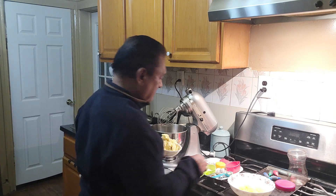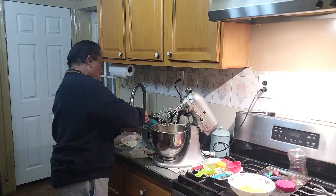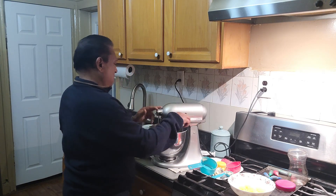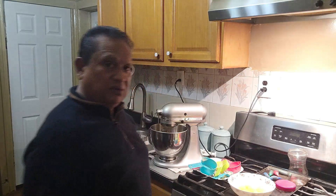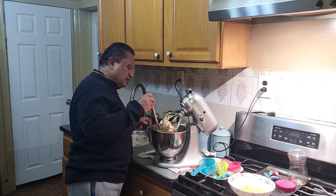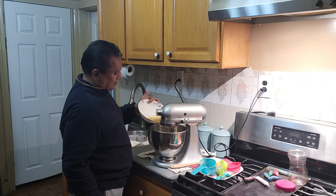Alright, so we put the butter in here now. I'll add two cups of sugar — same brown sugar — so this is one cup, two cups. We add the egg one by one now.